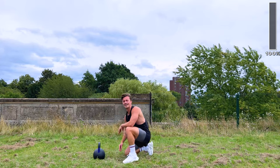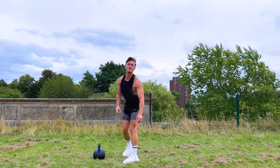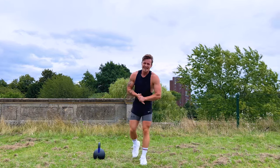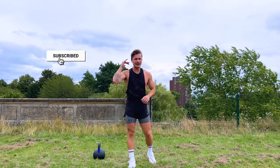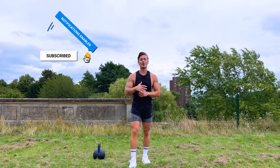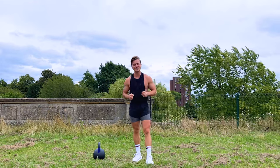And that is it! Well done for completing this workout — thank you so much for joining me. Make sure you cool down after this. If you enjoyed that, please subscribe to the channel, click the notification button, and give this video a like. Drop me a comment and let me know where in the world you're doing this workout from. Thanks for joining me guys — I'll see you on the next workout.